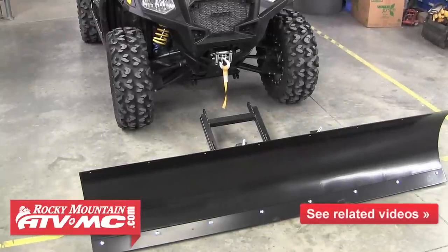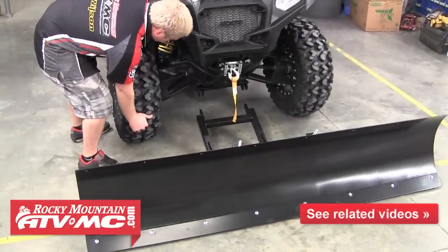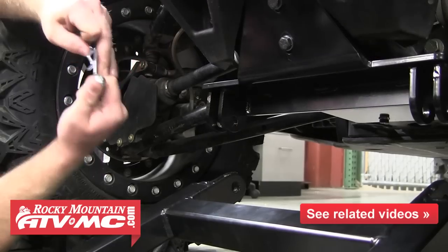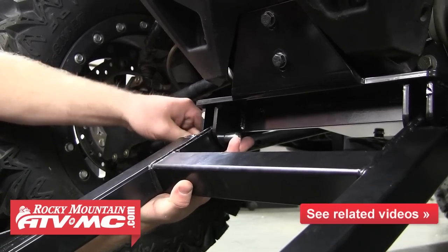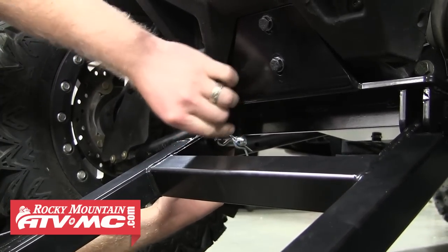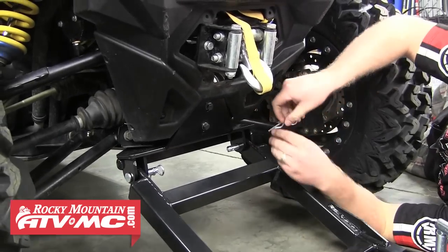Now that the blade and push tube have been assembled, we're ready to attach it to the machine. Pull the machine up so the plow mount is sitting over the rear end of the push tube. Then grab the provided lock pins and lift the rear end of the push tube up into the ears of the plow mount. Slide the straight pin through the mount and push tube, then secure it by installing the hair pin through the small hole in the end of the straight pin. Repeat these steps for the other side and now your plow is attached to the machine.